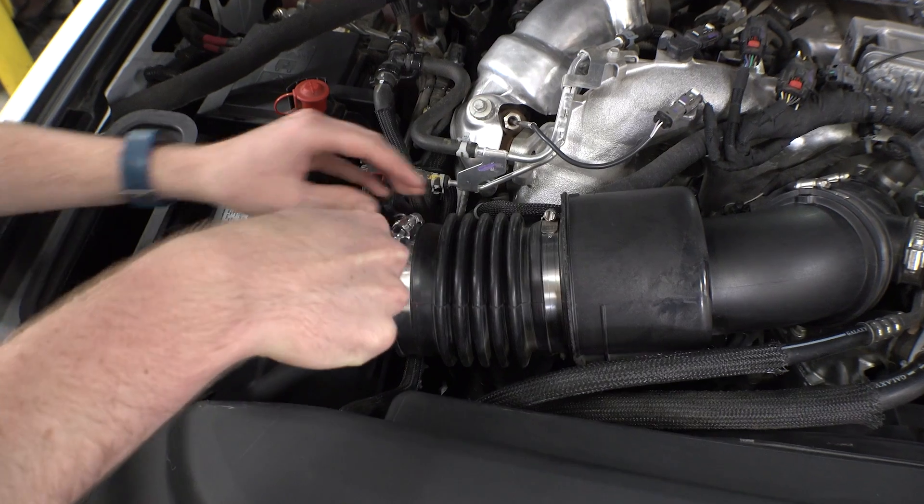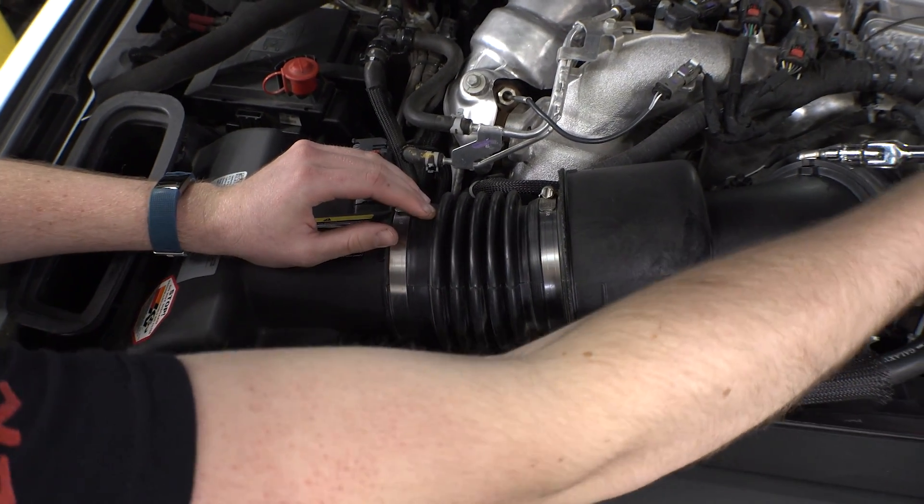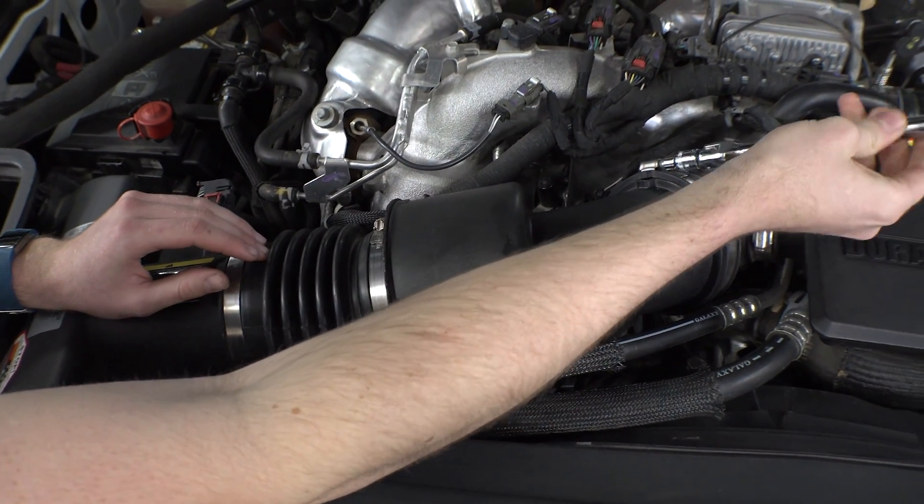Let's start by using an 8mm socket on your ratchet driver to loosen the hose clamps on the intermediate tube on your stock intake. Once they're both loose, you'll wiggle this section and dislodge it.